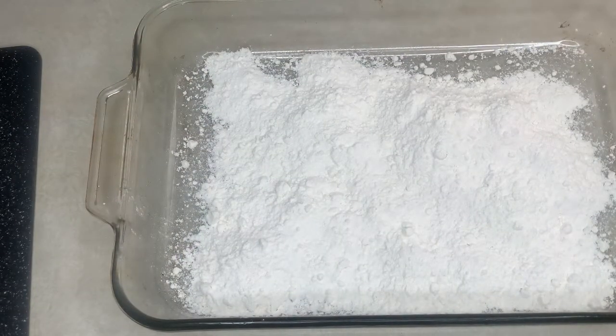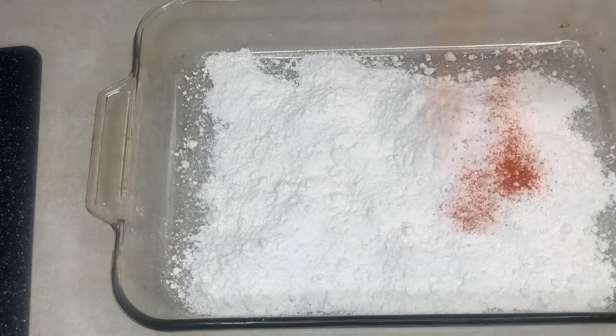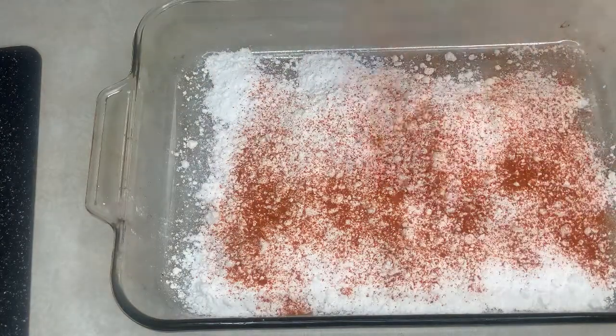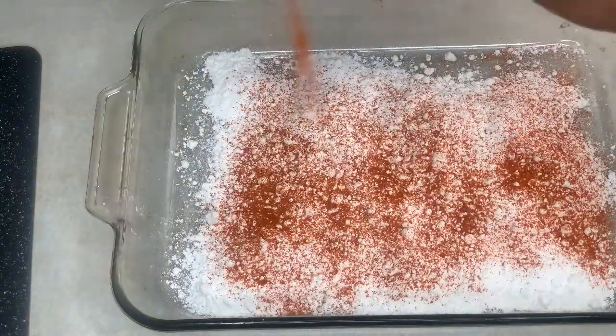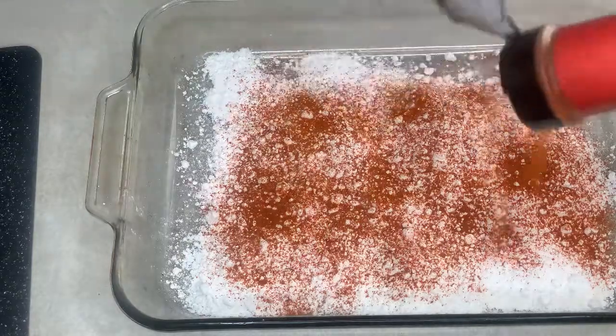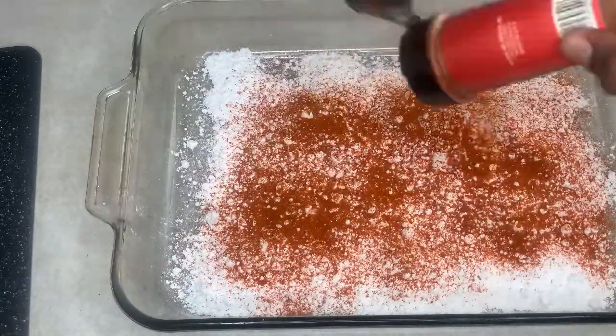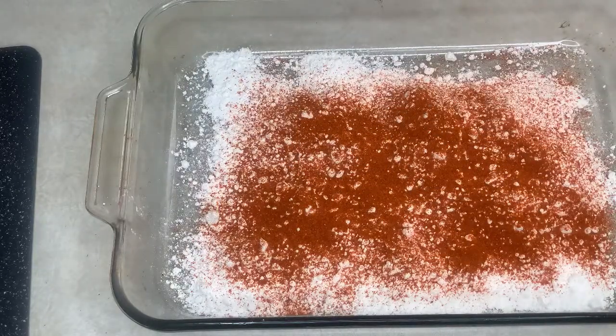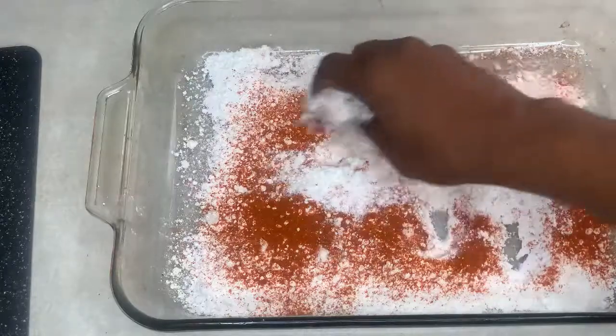For this recipe you're also going to need some all-purpose flour and a little bit of cayenne pepper to add a little extra spice and extra flavor. Ain't nothing wrong with adding some spice. You're looking at about two tablespoons of cayenne pepper added to that flour. Now we're gonna give it a quick little mix.